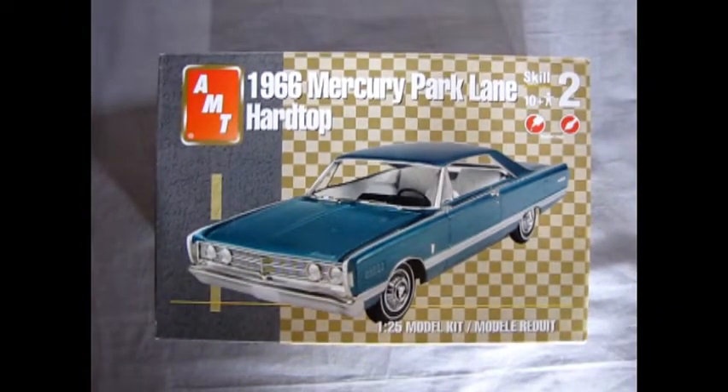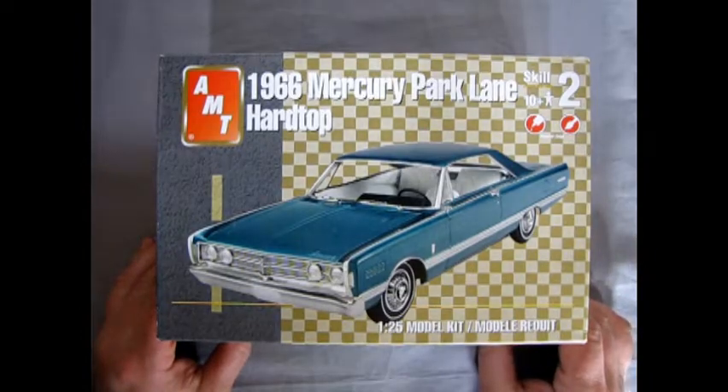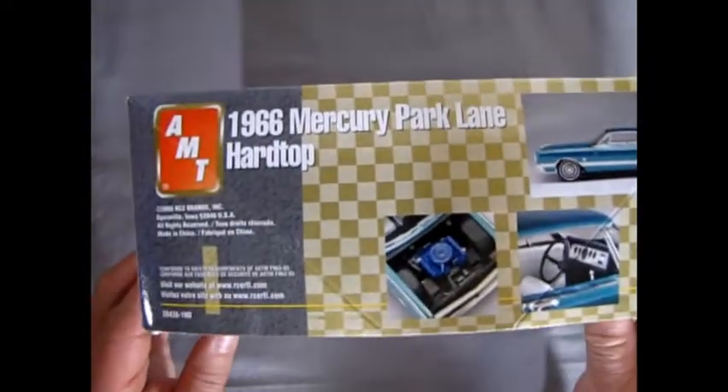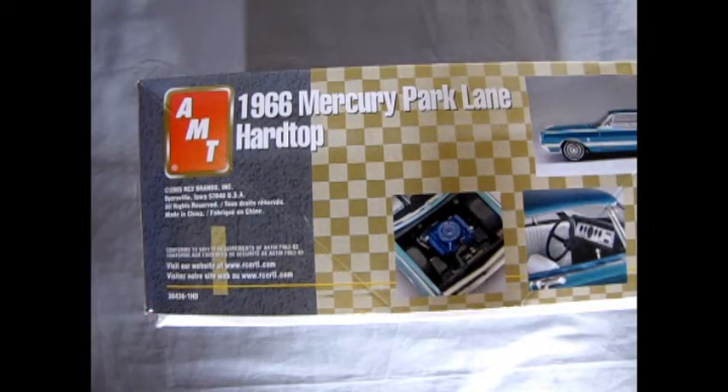Without further ado, let's open the lid on our Mercury Park Lane and see What's in the Box. A full redesign for a banner Detroit year helped lift big Merc sales to their highest level in eight seasons. The all-new 1965 touted styling and engineering in the Lincoln Continental tradition, to firmly link the two brands of Lincoln Mercury Division. For 1966, the styling continued with this great 1966 Mercury Park Lane hardtop coupe. I couldn't find too much information on this kit from earlier releases — I only found two pictures online, one from 1966 with the original box art, and another from some later unspecified year with a full artwork backdrop.